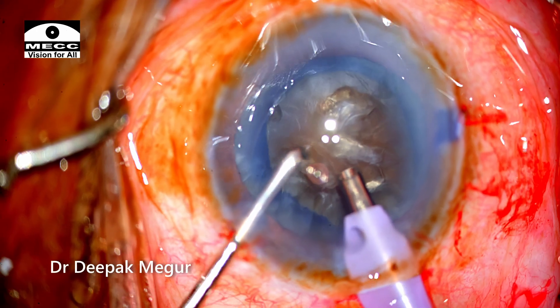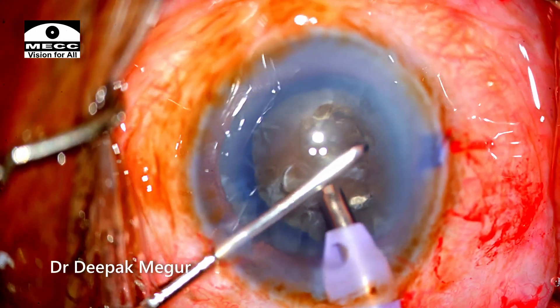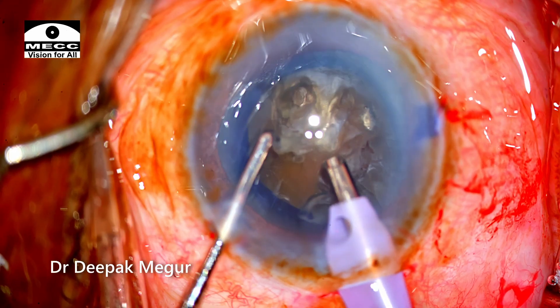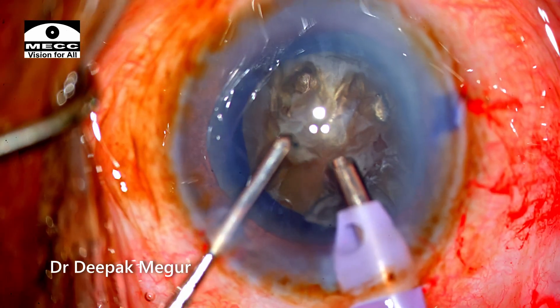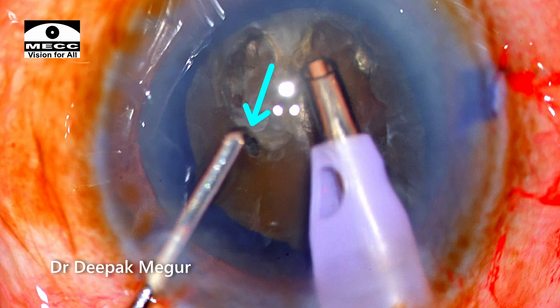The nucleus management part in this video is mostly unedited or minimally edited, so it is going to be a slightly long video, but one can observe the difficulties throughout the process. The phaco tip is slightly more exposed than I usually use, and I am also using a long chopper to provide extra reach.